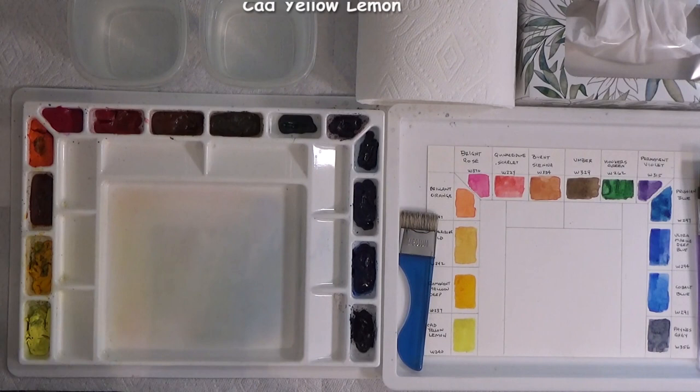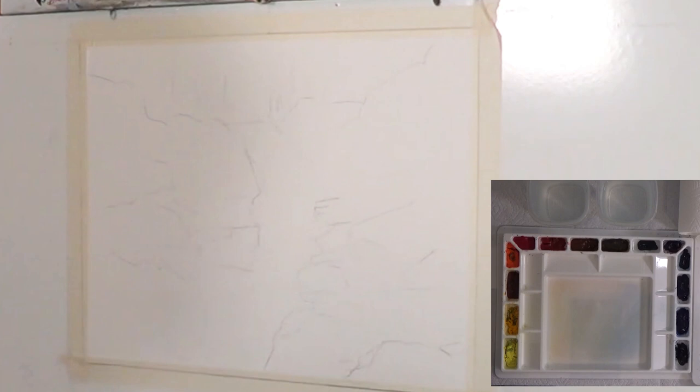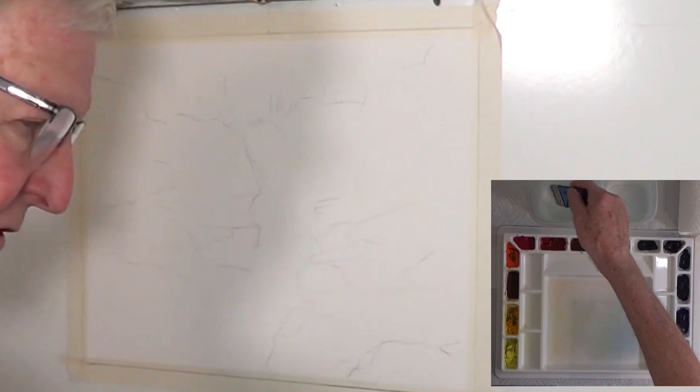I've got my sketch up here — it's a very basic sketch, not much to it, just a few marks where some of the big rocks are going to go. I'm going to use my big brush, get some water on this and wet it down. We'll start doing wet-into-wet painting to start with and let that get some really nice soft textures on here for us. I'll just coat this with clear water right now.